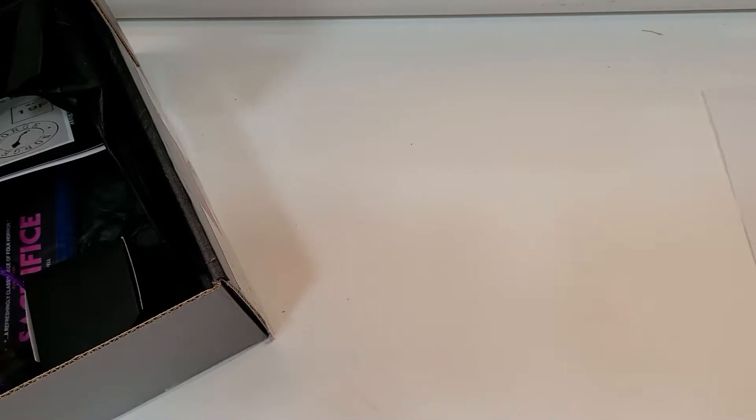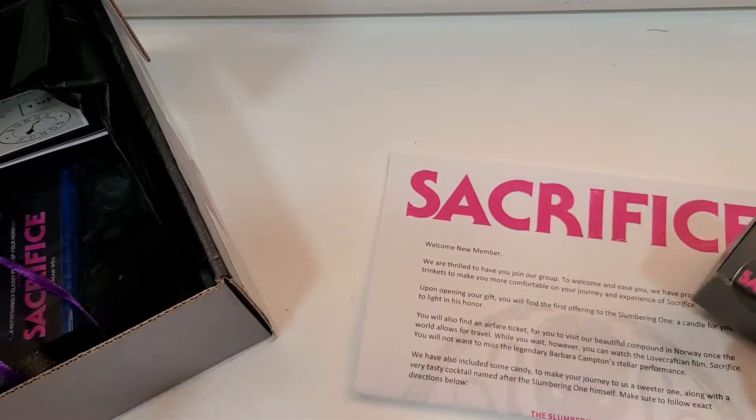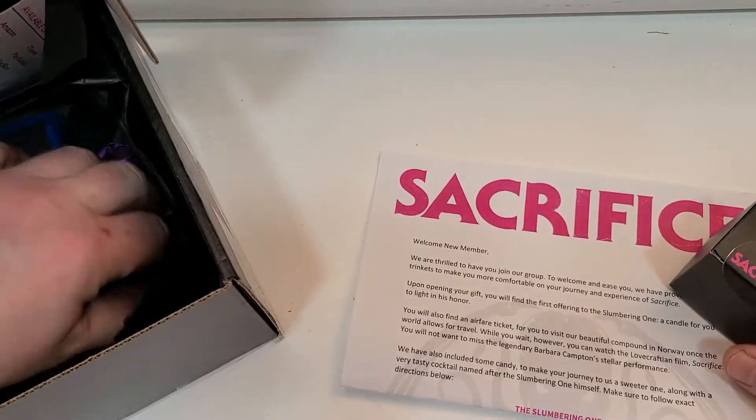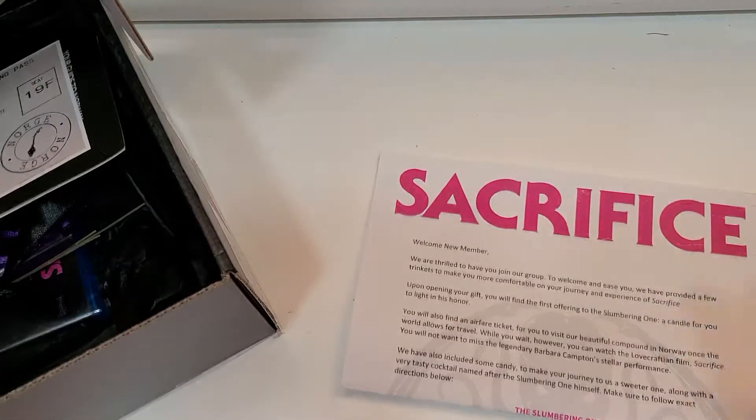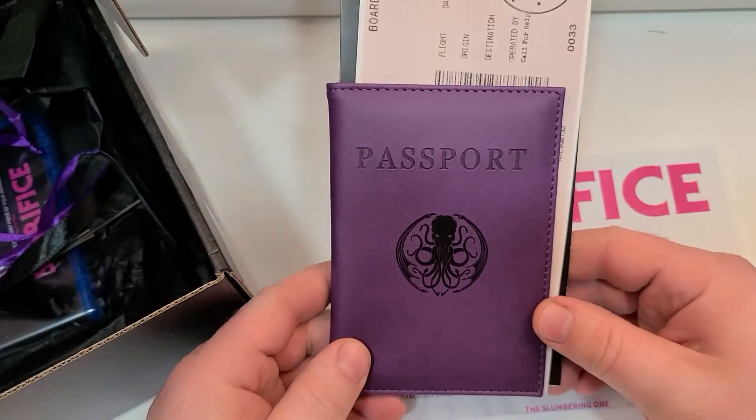I'm not sure that there is a candle. Let's see — they say candle. There's this box, but I'm guessing that's the candy. So I'm thinking I didn't get a candle, which is fine. Next thing, they sent a passport, which is kind of neat.